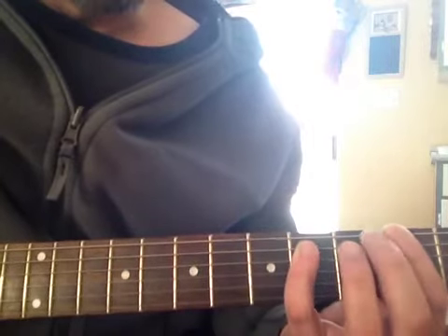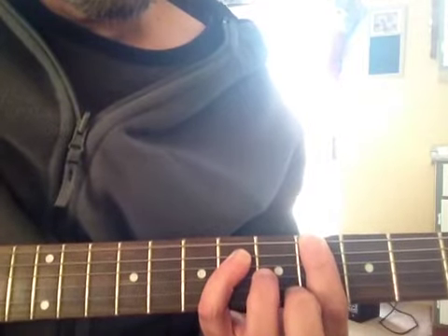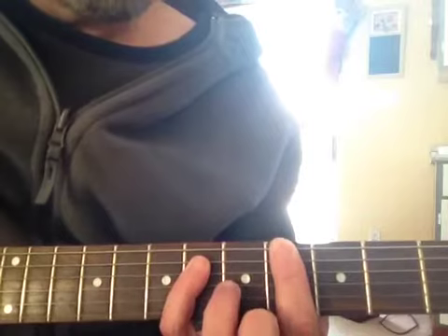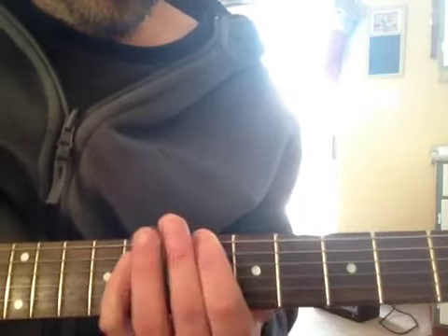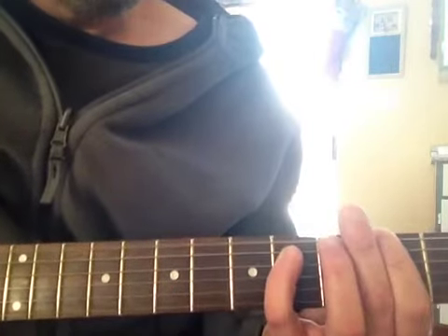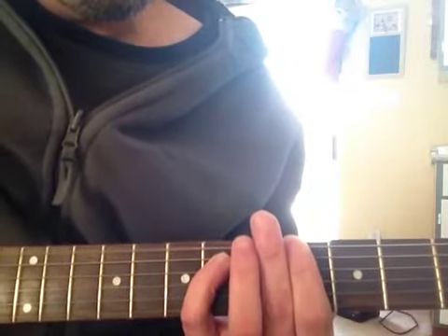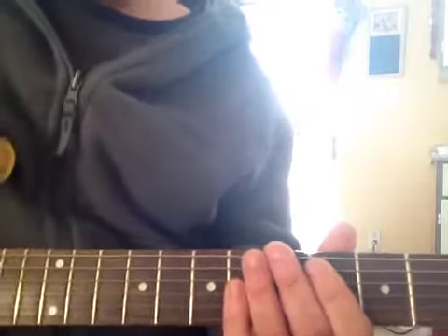Then I start my build-up — one and two and three and four and one and two and three and four and... So that's going from F-sharp to G-sharp. So you play that twice, then we get into the next part.